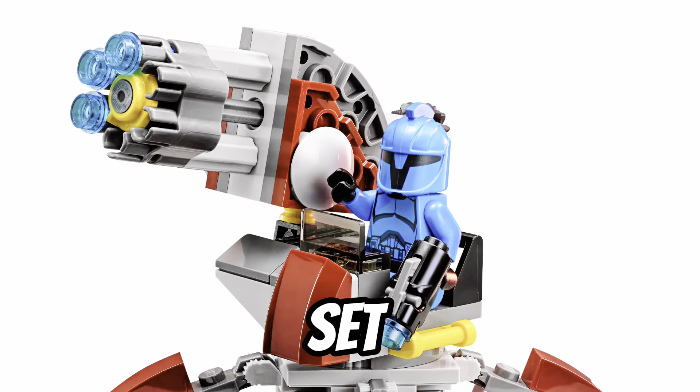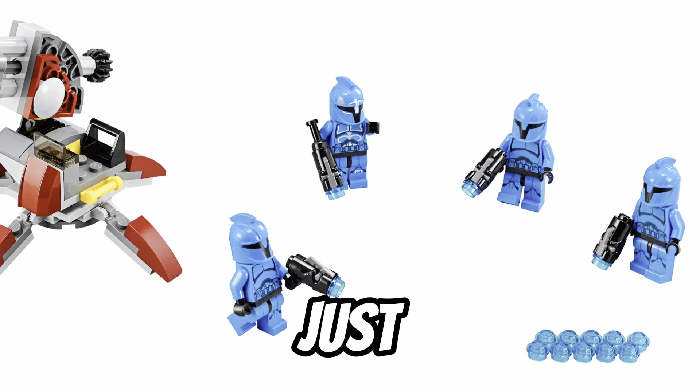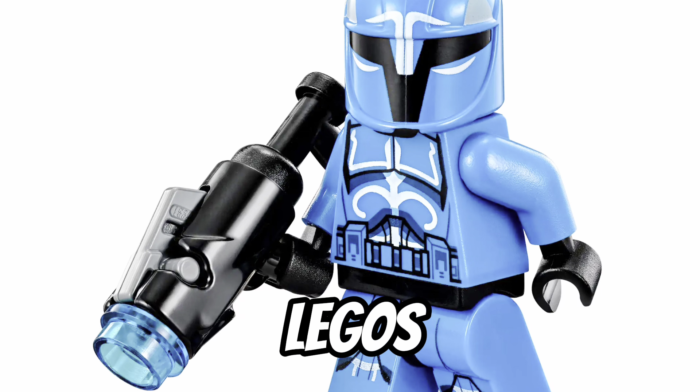Many people say this set wasn't warranted because we didn't need an army of Senate Commandos, and it just wasn't very desirable. But me personally, I think this is one of the coolest Battle Packs LEGO's ever made.